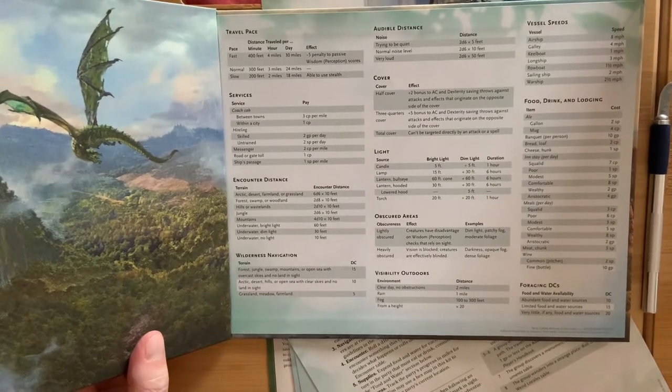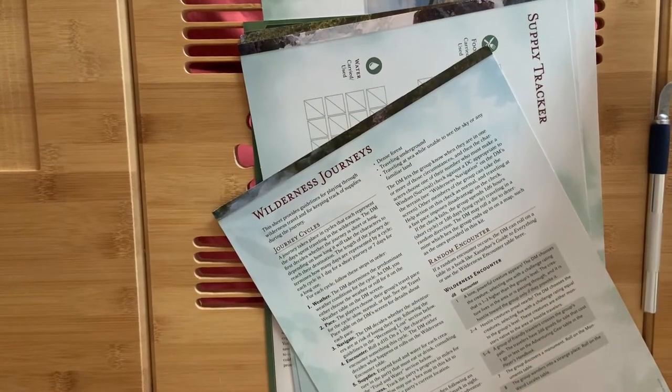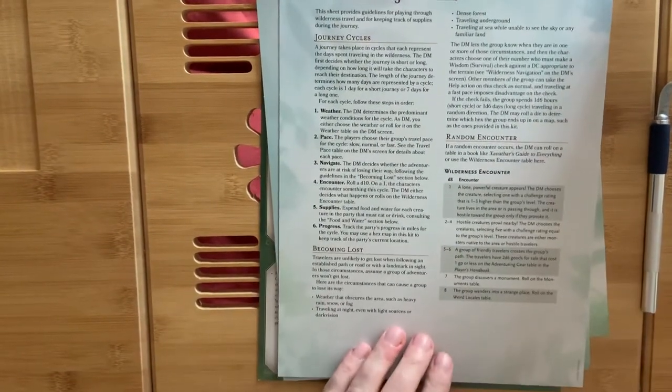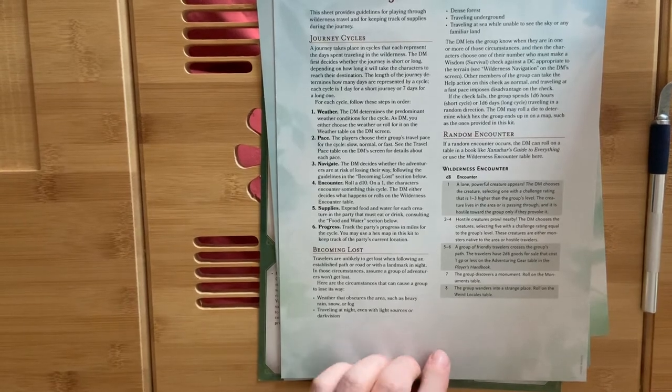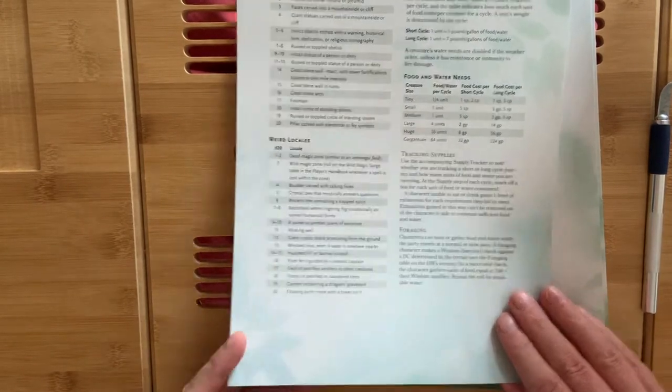Just a bit more focused than the general DM screen. We also have a sheet that gives us some guidelines for wilderness journeys and how to play through them, and some useful tables to roll against.